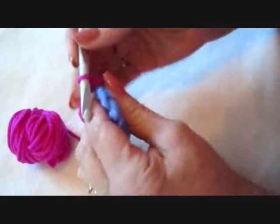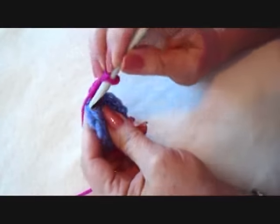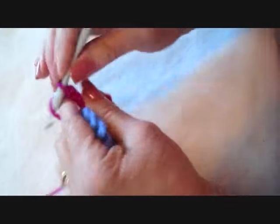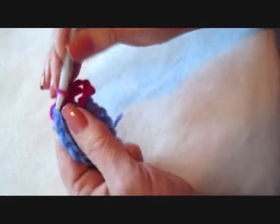I'm going to chain 6: 1, 2, 3, 4, 5, 6. Single crochet in the next stitch. Chain 6: 1, 2, 3, 4, 5, 6. Single crochet in the next stitch.